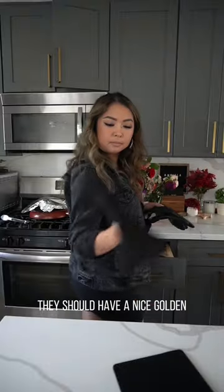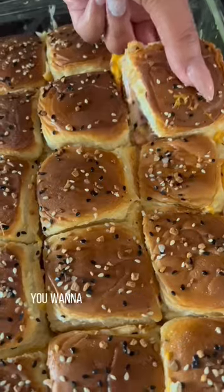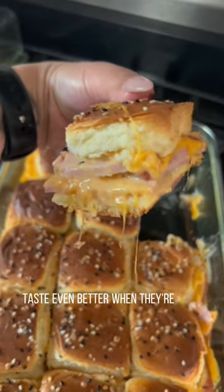Once they are done they should have a nice golden crispy top with a nice melted cheese in the middle. Using a super sharp knife you want to cut through and make individual squares. Let them cool completely before storing — and these, I'm telling you, taste even better when they're cold the next day.